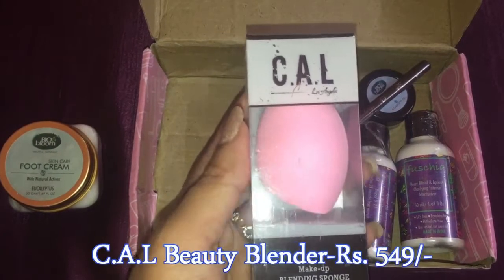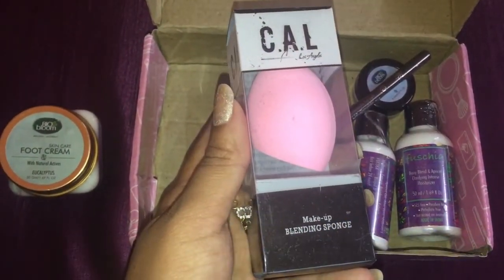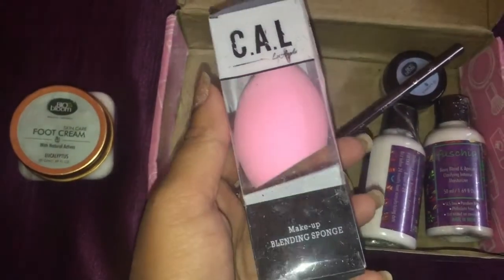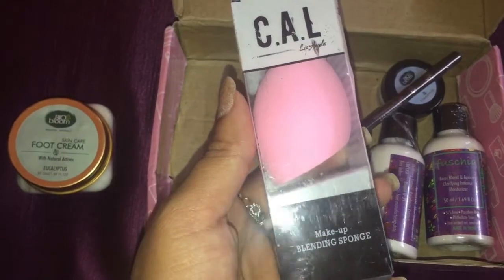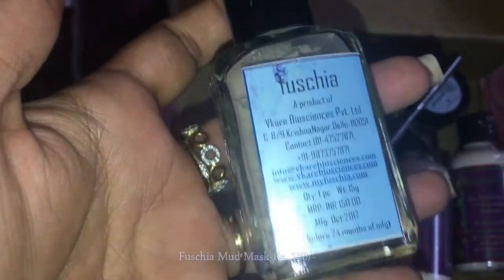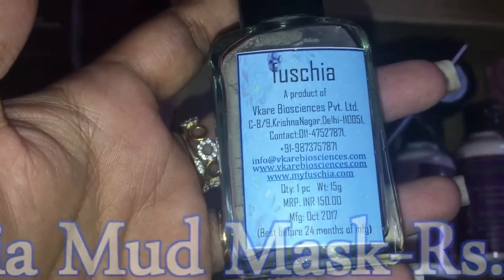The second product is a beauty blender by CAL — a makeup blending sponge you can use with any type of makeup. It is made from non-latex foam to reduce allergies on your face, and it is 100% vegan and cruelty free.